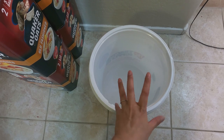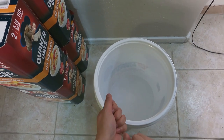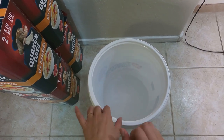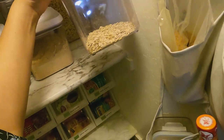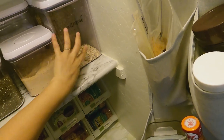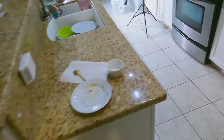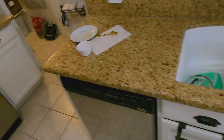From the five-gallon bucket we can put oatmeal into the OXO containers because that's just a lot easier to reach on a daily basis. This is what the OXO container looks like. If we fill this up, that probably takes at least a week to get through, so that's good enough.